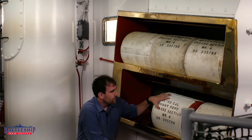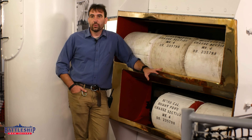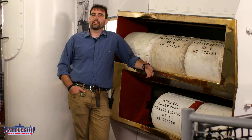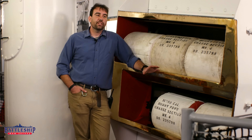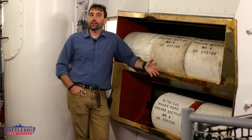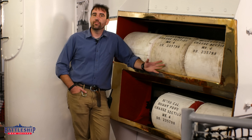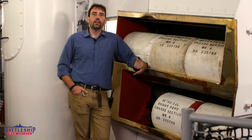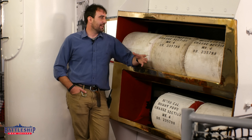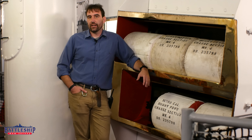These bags are about 18 inches wide and 18 inches long. Post World War II, the total charge weight is reduced from 660 pounds to 655 pounds. This means there is less wear and tear on the barrel, and you're able to extend the service life of the gun from 290 full charges all the way up to 350. During the Vietnam War, an additive packet known as the Swedish additive is added to these guns, further extending barrel life.